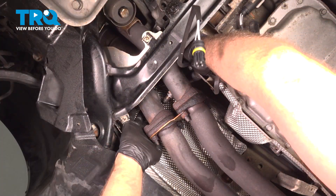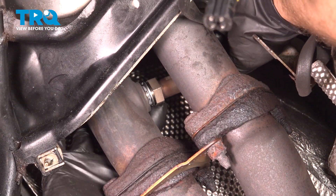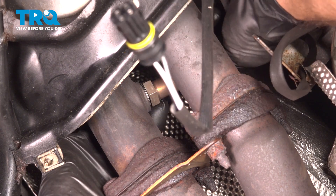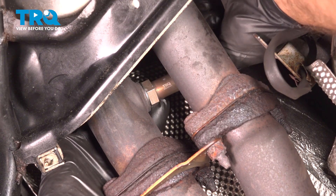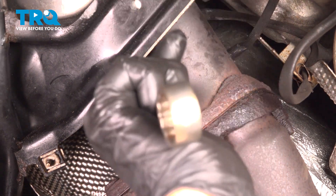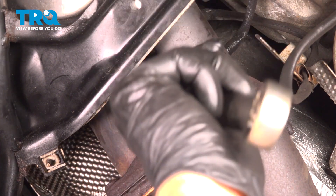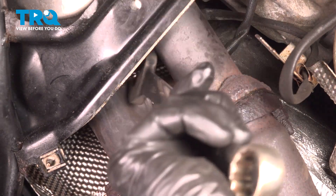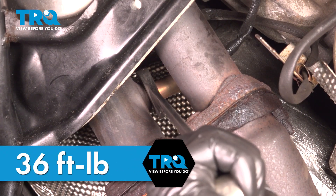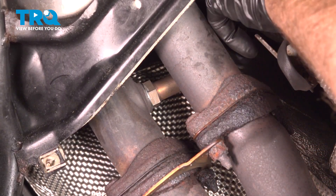Take the new O2 sensor and slide it in position — get that started. Tighten that down. If you can torque that, you wanna go to 36 foot-pounds. It's a little tricky to get a torque wrench in there, so do the best you can.